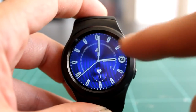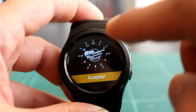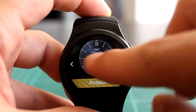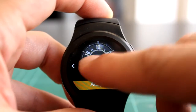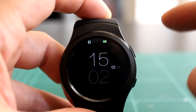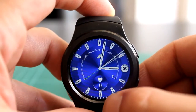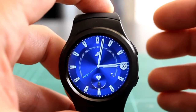Dejando pulsado sobre la pantalla inicial podremos elegir los watch faces, incluso el nuestro personalizado, que es medianamente sencillo crearlos y en internet hay unos cuantos. Solamente puedes tener un watch face personalizado, aunque el reloj incluye varios: desde el típico clásico digital que muestra la batería, el estado del Bluetooth y la fecha, hasta otros más completos que muestran el ritmo cardíaco, aunque el lector no funciona, simplemente es de pega.